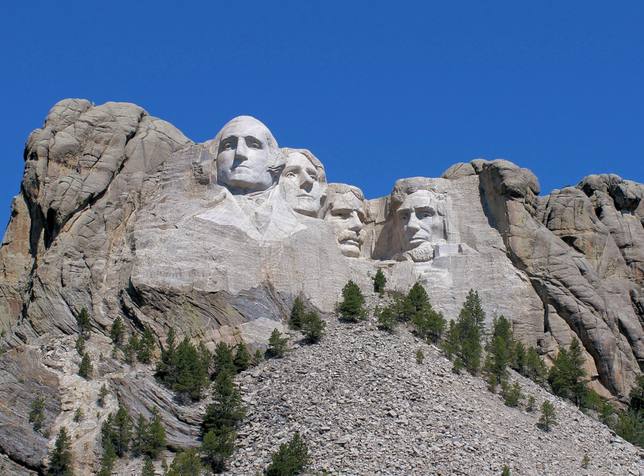Historian Doan Robinson conceived the idea for Mount Rushmore in 1923 to promote tourism in South Dakota. In 1924, Robinson persuaded sculptor Gutzon Borglum to travel to the Black Hills region to ensure the carving could be accomplished. Borglum had been involved in sculpting the Confederate Memorial Carving, a massive bas-relief memorial to Confederate leaders on Stone Mountain in Georgia, but was in disagreement with the officials there.